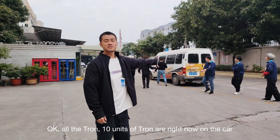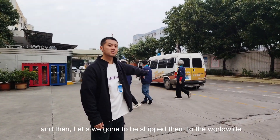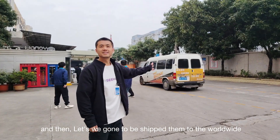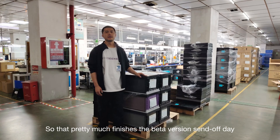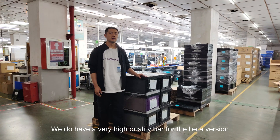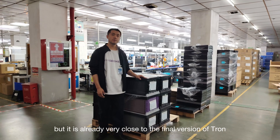All 10 units of Tron are right now on the car and we're ready to be shipped to users worldwide. Let's wish them the best of luck. That pretty much finishes the beta send-off day.